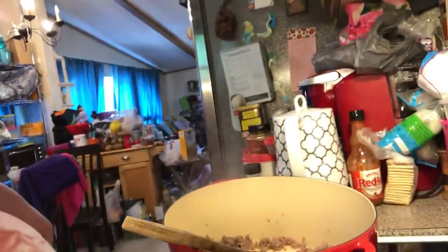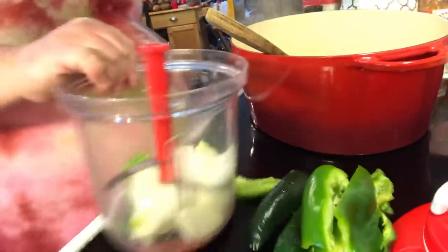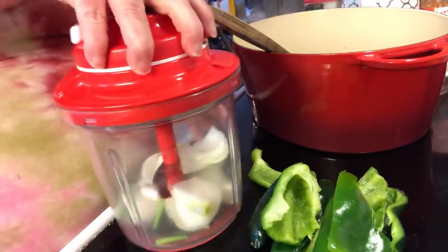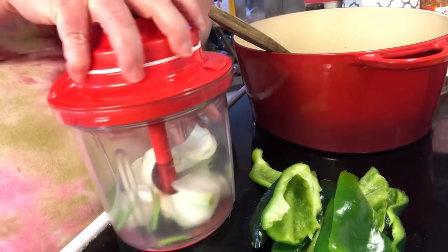I've already got my brown beef going in the pan, so let's chop up an onion. I'm going to use my Power Chef. An onion and a couple cloves of garlic are in here, and then we're going to put that right down in this pan after we get it chopped.